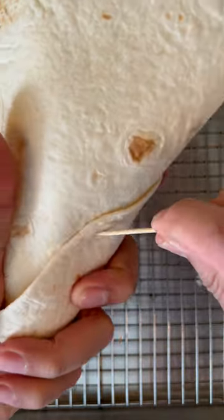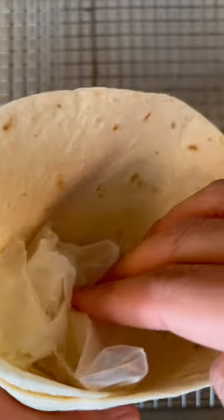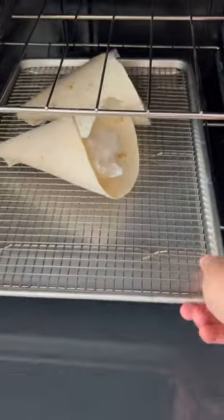Let's make some caramelized banana and walnut ice cream wrap. Form a cone using a wrap and secure the cone with a toothpick. Stuff the cone with parchment paper to maintain its shape. Bake the cone in the oven for 10 minutes.